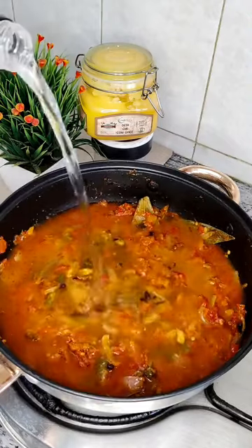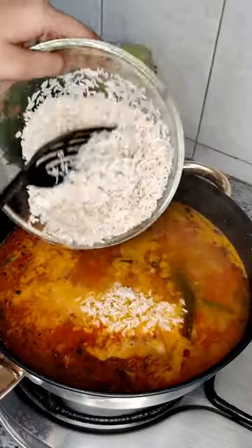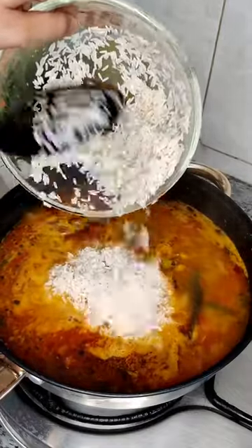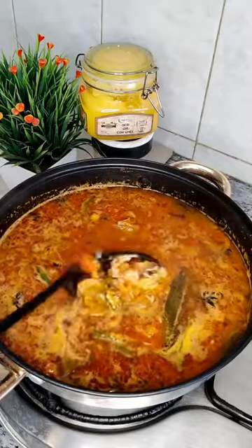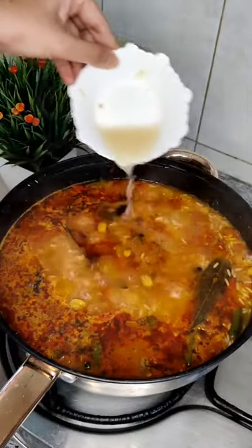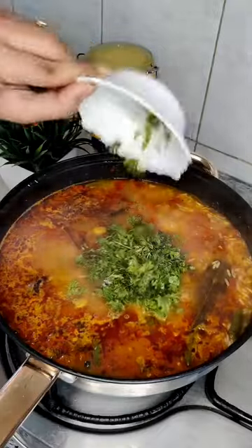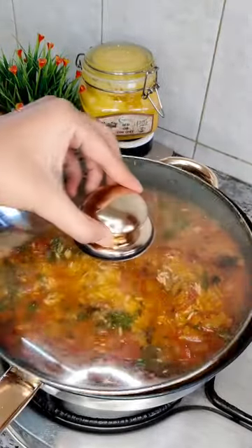Now I am going to add water as per the quantity of the rice, and add soaked 2 cups of rice. Let it cook well. Once it starts boiling, add 1 teaspoon of lemon juice and chopped coriander leaves. Mix it well and close the lid till it cooks properly.